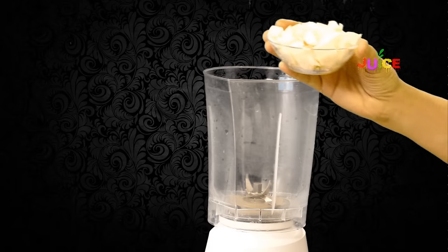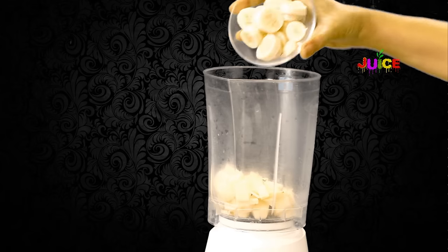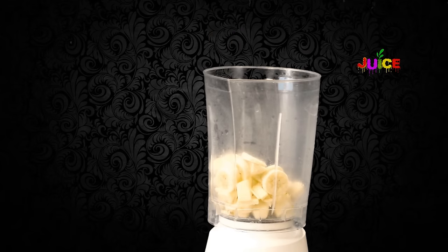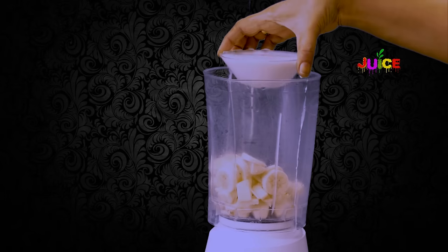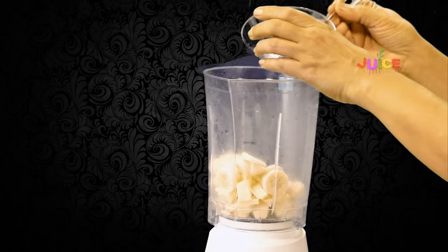First, place the apple pieces and banana pieces in the blending jar. Add some milk, honey, then blend it.